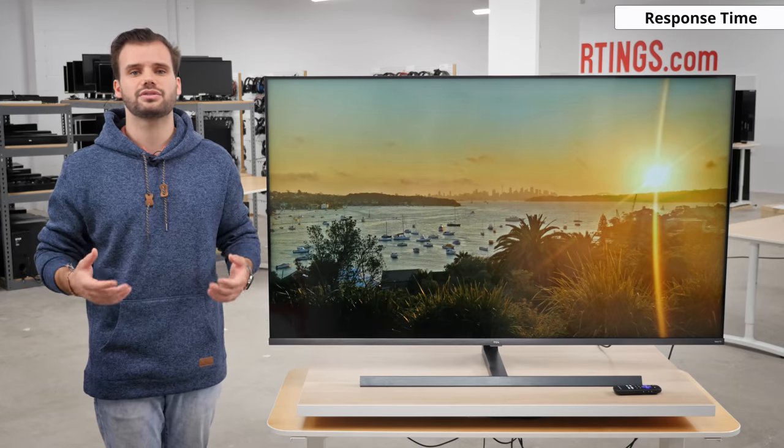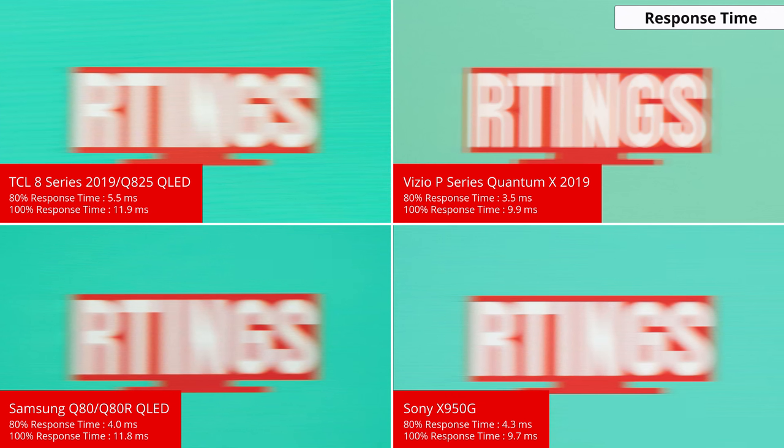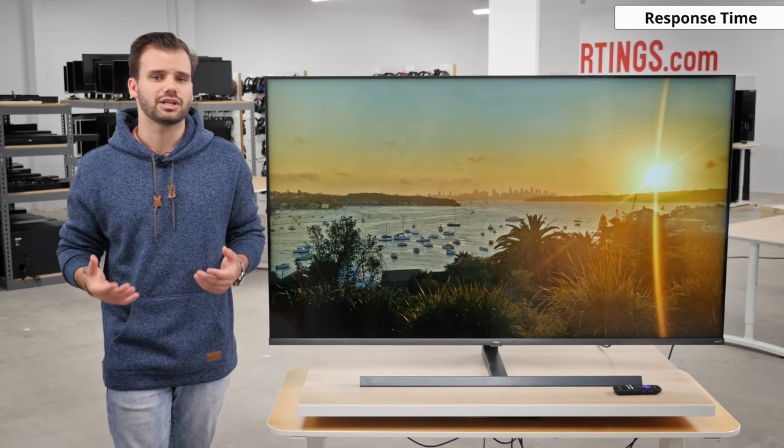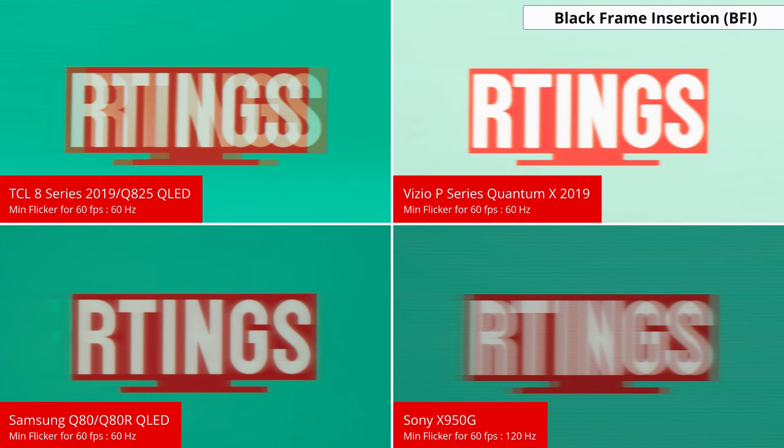Let's move on to the motion handling of the Q825. The TCL 8 series 2019 has a good response time, but some darker scenes will have very long transitions causing visible ghosting. It also has a constant backlight flicker of 960Hz at under 80% full brightness, which fortunately doesn't cause real issues. At max backlight it flickers at 120Hz, but the TV is so bright that most people won't have it at max backlight. If you want to clear up persistence blur, you can enable the LED motion clarity option — the black frame insertion feature — which lowers flicker to 60Hz and clears up motion considerably, though some visible duplications remain due to poor timing.